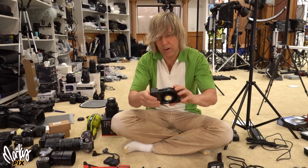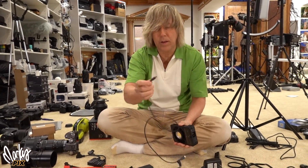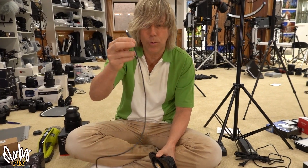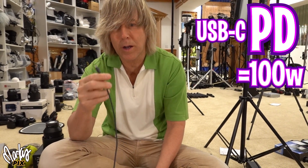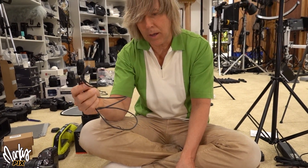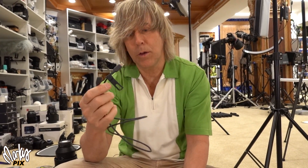Here's a 100 watt Zhiyun light. There are other 100 watt lights too. Most of them are powered nowadays by USB-C. Make sure you use a 100 watt USB-C PD cable. PD is the key word here — that's the term for 100 watt USB-C, because there are USB-C cables that are not 100 watts. It will not work if you don't use a 100 watt cable.